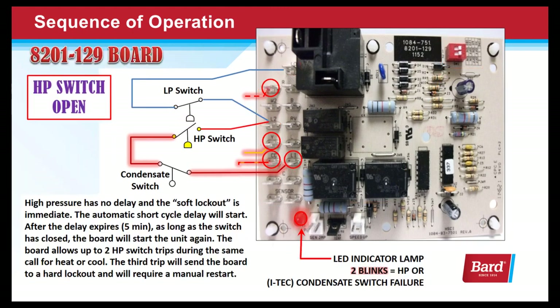A high pressure switch has no delay and the soft lockout is immediate. Once the switch opens, the board shuts down and the automatic short cycle delay will start. After the delay expires, as long as the switch is closed, the board will restart the unit again. The board allows up to two high pressure switch trips in an hour during the same call for heat or cool.